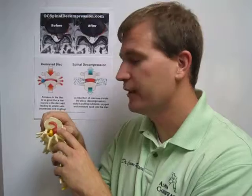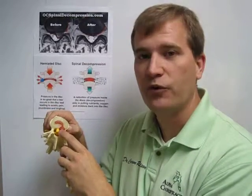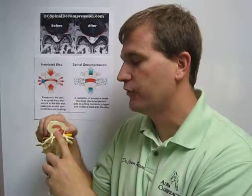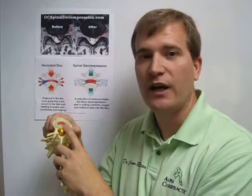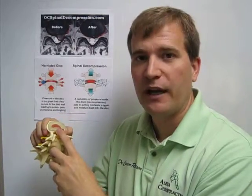The herniation is when the disc material is moving outside its contained area back towards the spinal cord. It can either move in the central aspect or towards the side — it tends to go to one side instead of straight back by the middle.